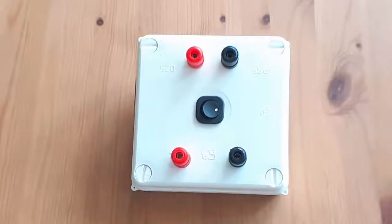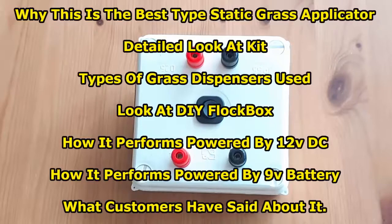This is a complete review of the Static Grass King Static Grass Applicator Kit. In this video, I will cover why this is the best type of static grass applicator. We'll take a detailed look at the kit, look at the type of grass dispensers used, a DIY flat box you can make with this, how it performs powered by 12-volt DC, how it performs powered by a 9-volt battery, and what customers have said about it.